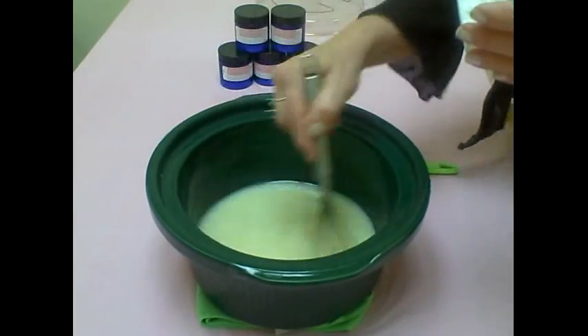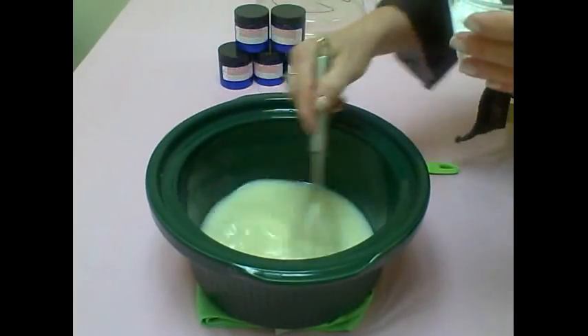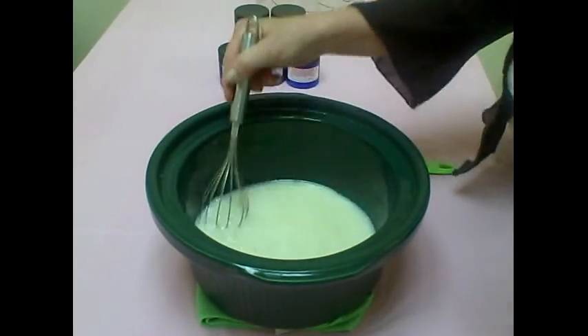We heat the oils in the crock pot to keep them from losing their vital nutrients and to keep the shea butter from getting grainy — it tends to get grainy if you heat it in the microwave.